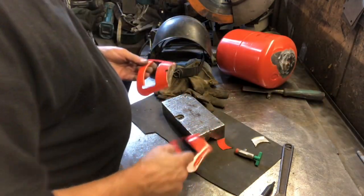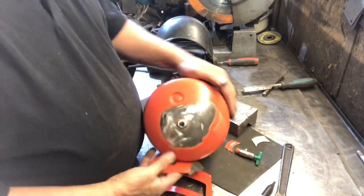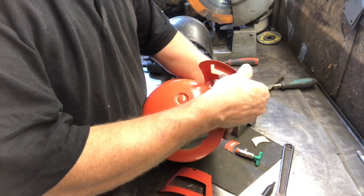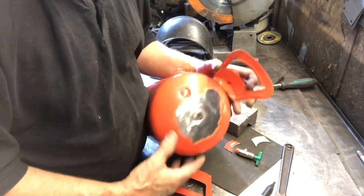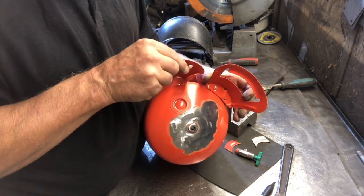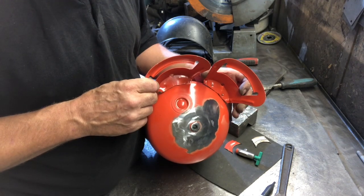I'll cut these in half and stick them on as the ears. I need a guard on the grinder. So there's my pig - cut them in half and with a little bit of chamfering in between, that becomes the ears. You know, like that - if it doesn't look more like a chinchilla than it does a pig.